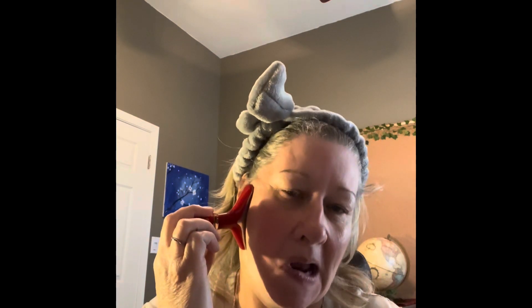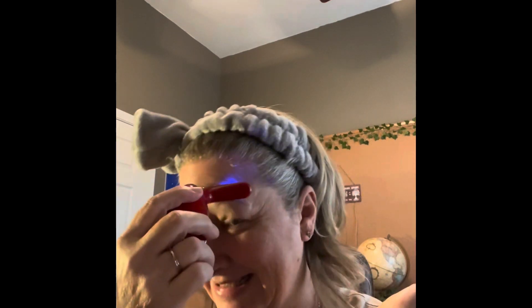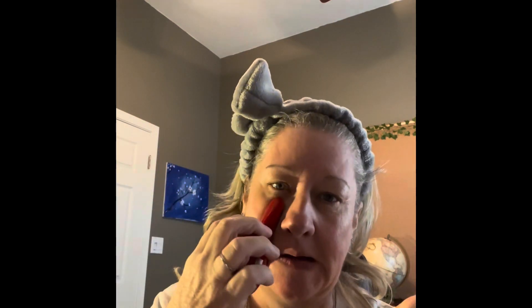My niece is really good at putting on makeup. She says she'll think about whether she wants to be on here, but she can do makeup and put on false eyelashes, which is another thing I want to learn how to do. So we can just have a girls' night, film it, and have some fun.